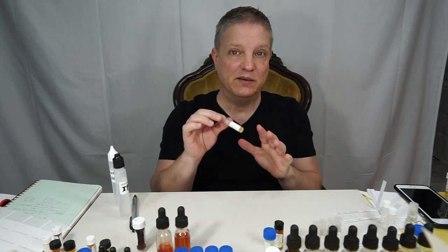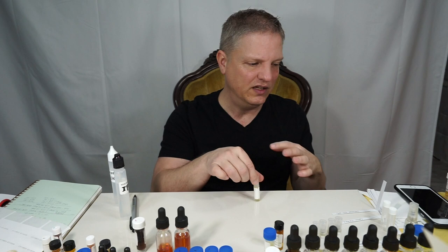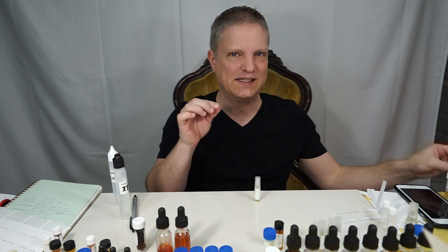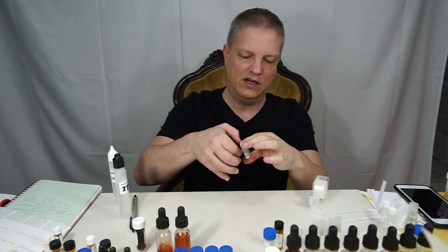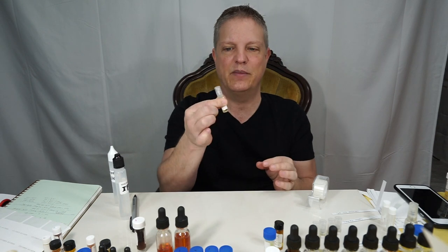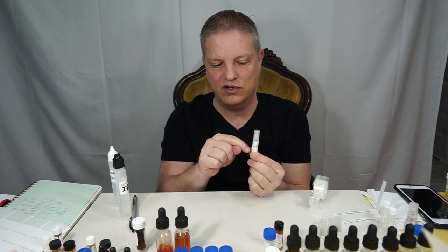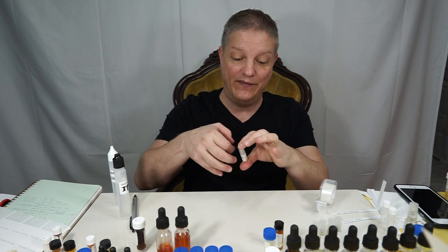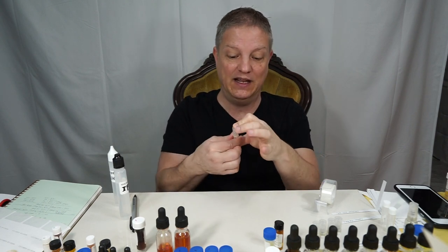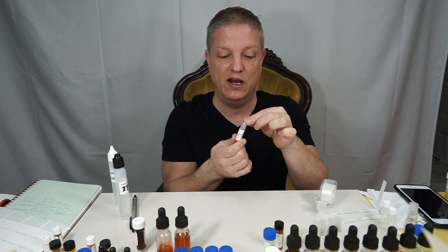Depending on the sticker and the plastic, they can come off a little and not totally stick. So I get some scotch tape and tape around the top. That also protects the ink — if any alcohol drips down onto the label it will totally smear and you won't be able to read it. The scotch tape prevents the alcohol from touching the ink.